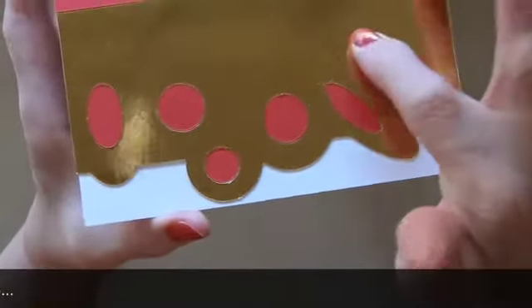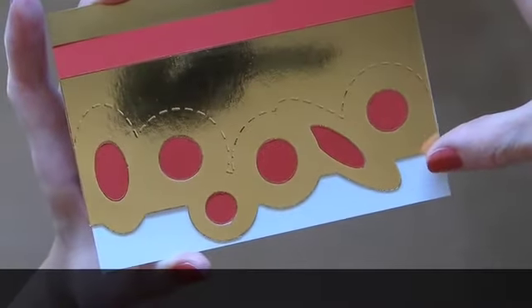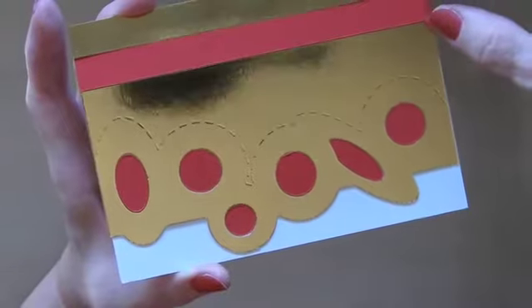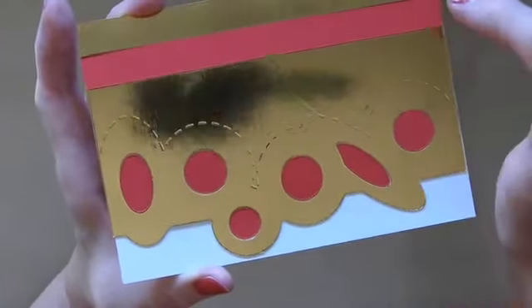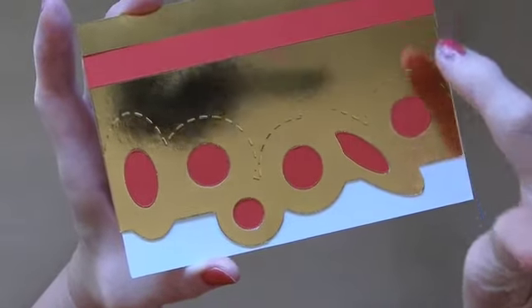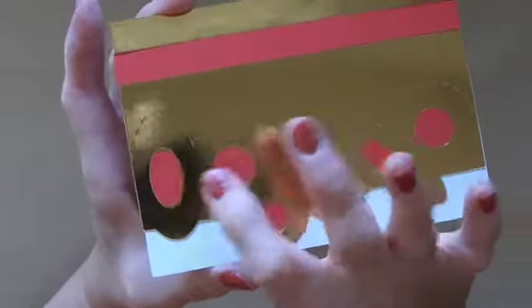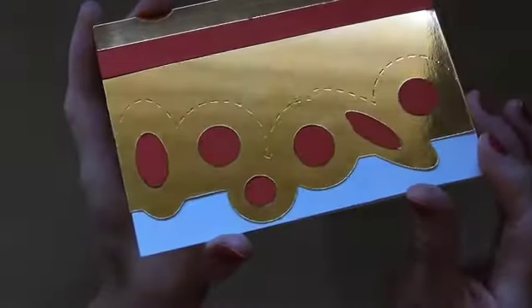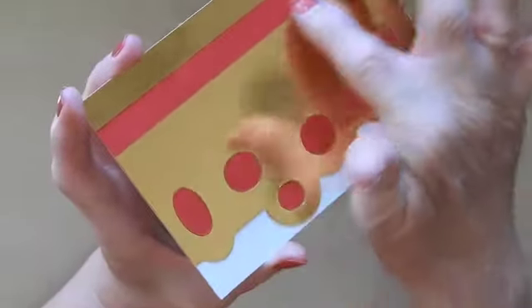This one is just done with the embossing tool. The gold piece is one piece, and I cut a strip away in the design. I've done this card a few times — I've got some red card and I filled in the pieces with the red just to add a little contrast, and I haven't added a sentiment yet; the sentiment will go up here.